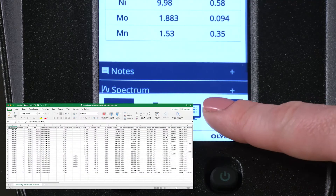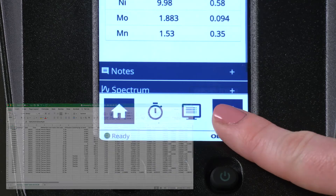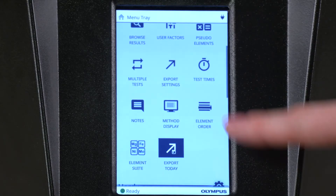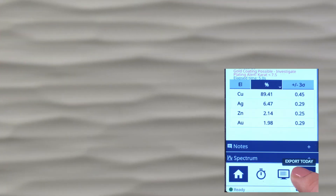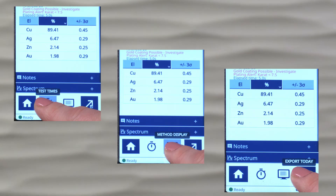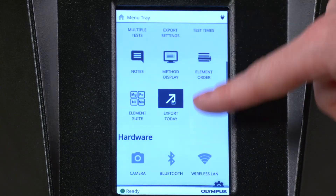To export the results as a spreadsheet, press the Export Today button in the Favorites area. You can configure the export and access other options in the main menu tab. Shortcuts to common actions are at the bottom of the screen. You can find the full menu by pulling down the gear icon at the top right of the screen.